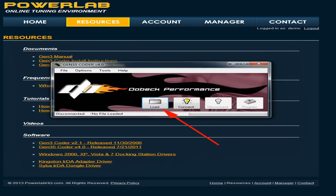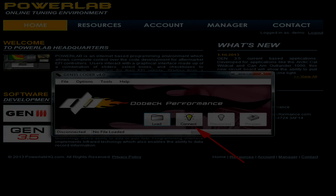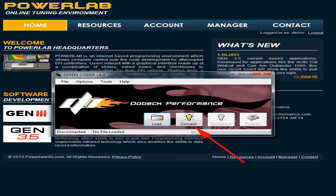Next open up the Gen 3.5 coder, then locate and load the hex file that was given with your PowerLab account. You are now ready to program your controller. Click connect and then program on the Gen 3.5 coder to start the upload of your tuning setup.